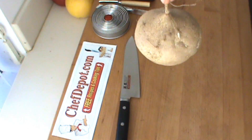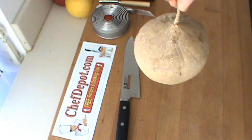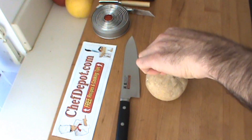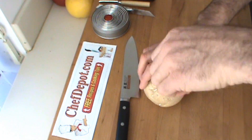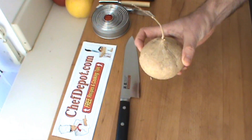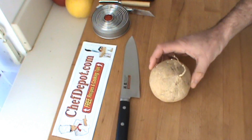Hello, I got this jicama here. Not sure if all of you have seen jicama before, but it's pretty cool. It's kind of a crunchy vegetable root, and I tell you, it's nice. It resembles a pear, almost like an Asian pear.